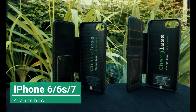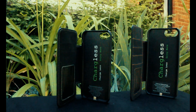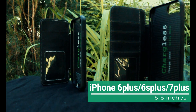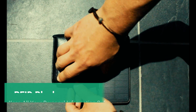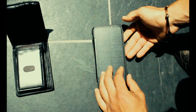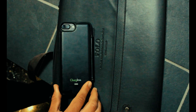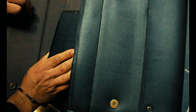The Chargeless phone case comes in two versions. The first is for iPhone 6, 6S, and 7, with 4200 mAh power. The second is for iPhone 6 Plus, 6S Plus, and 7 Plus, that goes up to 5,000 mAh.